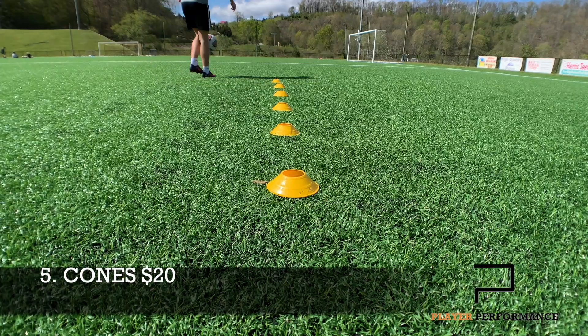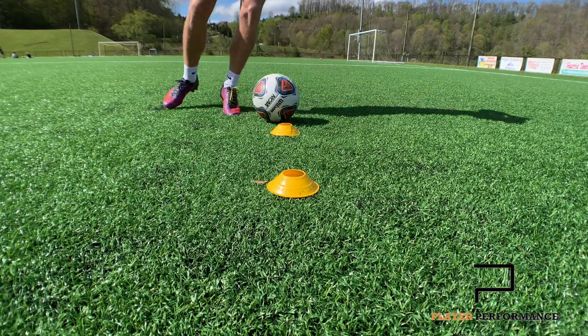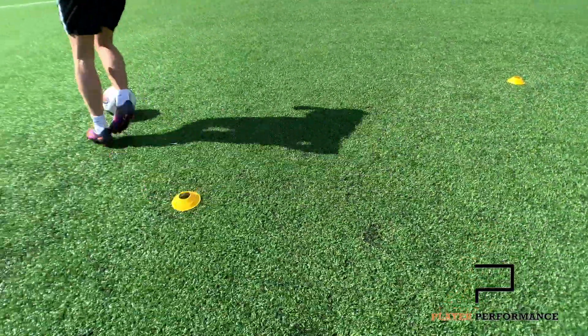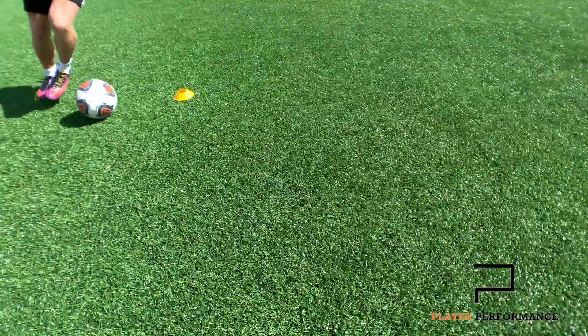We're entering the top five here, starting off with a pretty basic one — it's just a set of cones. You can pick up a set of cones from Amazon for around $20 for 50 of them. And if you utilise them correctly, they'll be so worth it. The primary reason I think they're a necessity is because it makes your session that much more fluent and efficient, maximising your results.